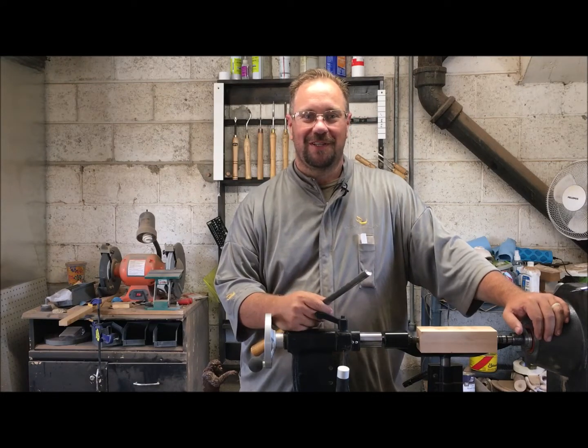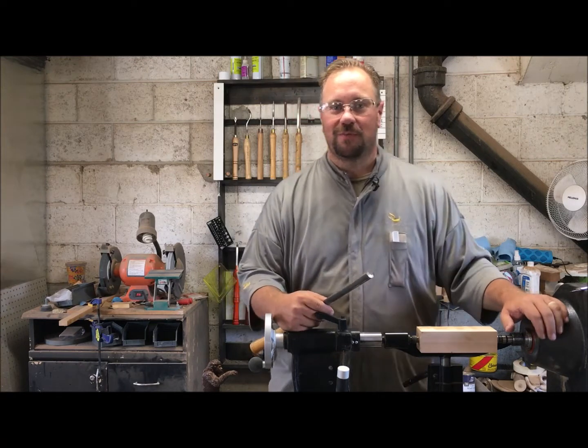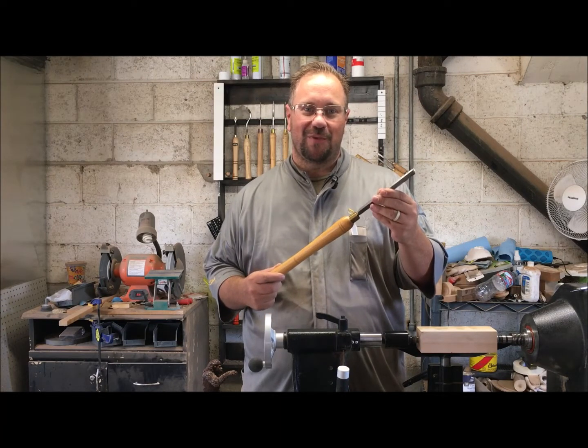Welcome to part two of our video series where we are making a foot massager using basic woodturning tools. My name is Jason with Geyser Woodturner, and today we're using a spindle roughing gouge. We're going to make a lot of messes — it'll be fun.